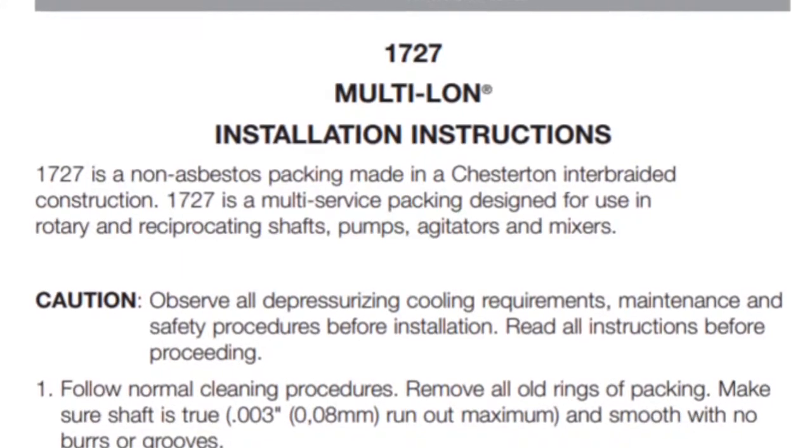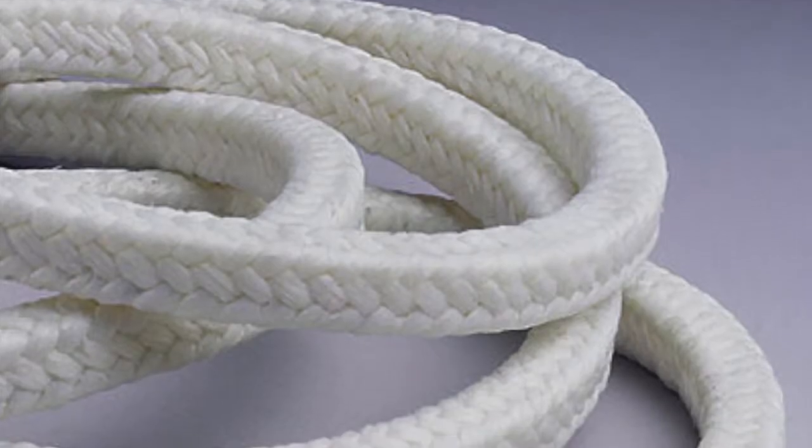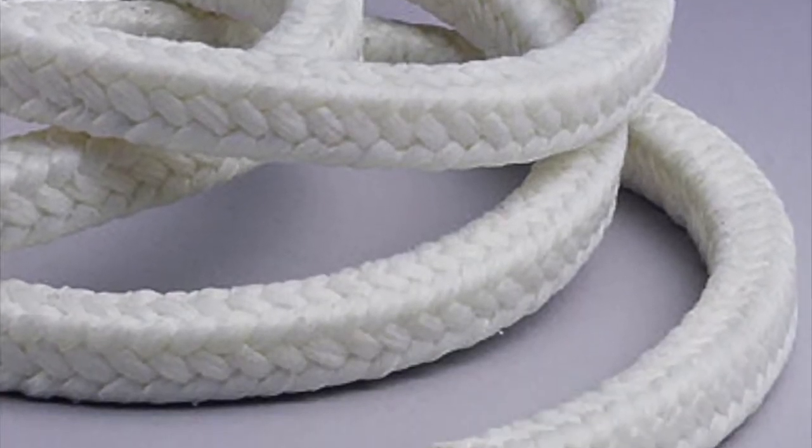Another critical issue that is often overlooked is breaking in packing right after installation. Tightening instructions from the manufacturer are important since fiber materials and lubricants react to heat differently. For example,